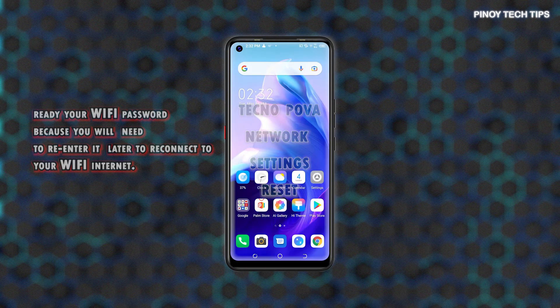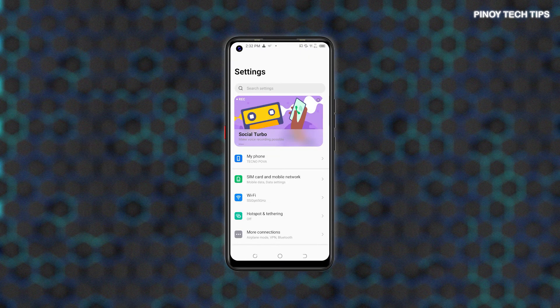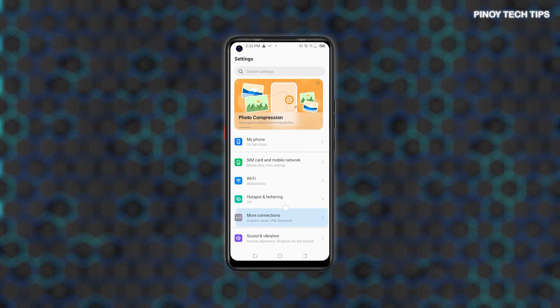To get started, access the Settings menu by tapping on the Settings icon from the Home or Apps screen. Just look for the gear-shaped figure and then tap on it to launch the Settings app.